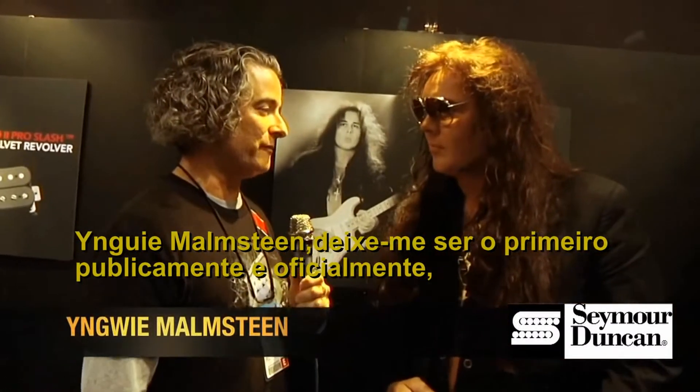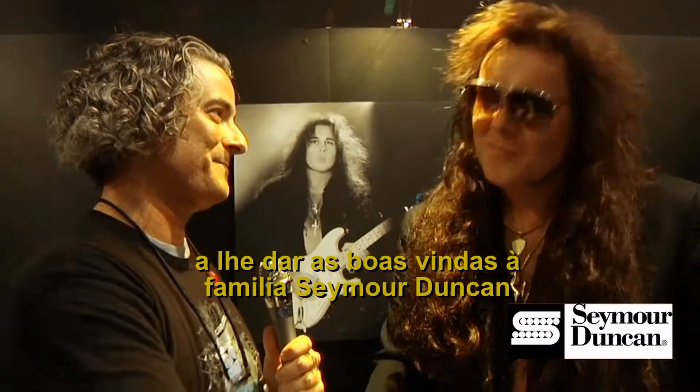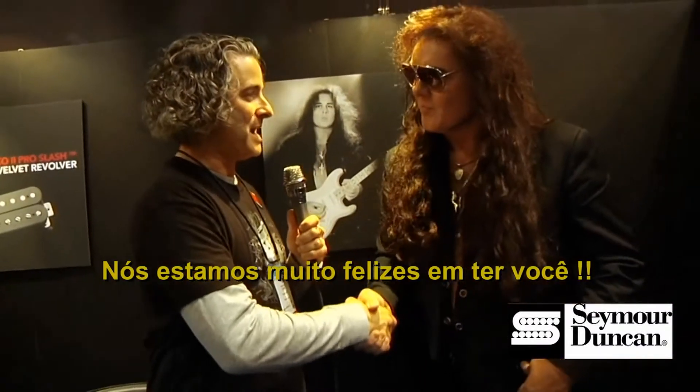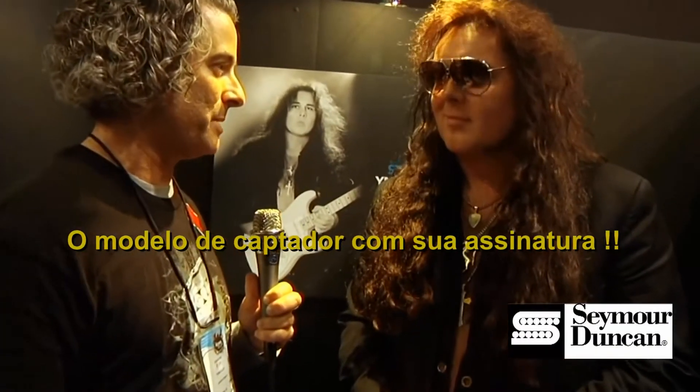Yngwie Malmsteen, let me be the first to publicly and officially welcome you to the Seymour Duncan family. Thank you. We are very happy to have you and we're very happy to announce the release at this NAMM show of the YJM Fury, your signature model pickup.